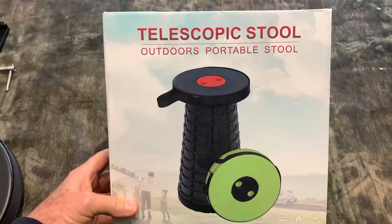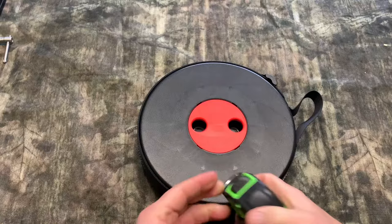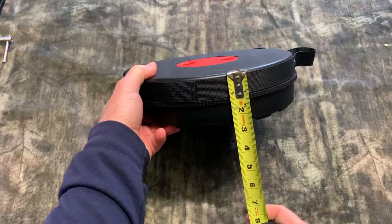You don't really want to see the box — you want to see the cool stool. First thing, let's measure it. It is 10 inches across and the depth is three inches.